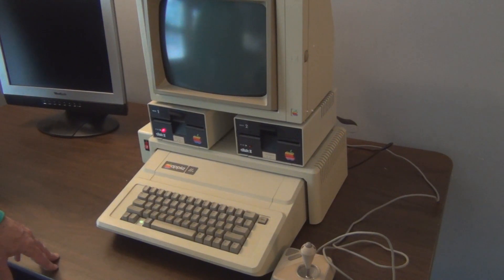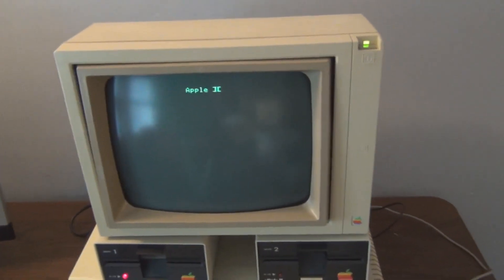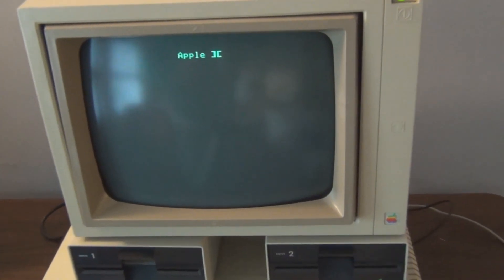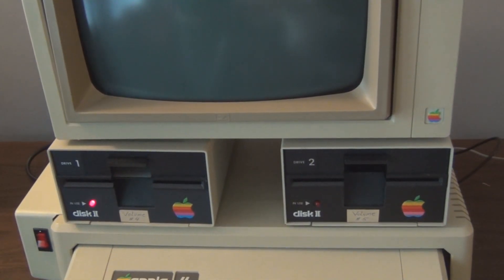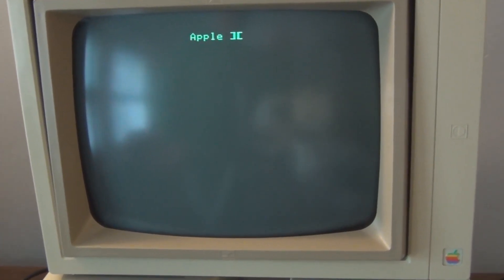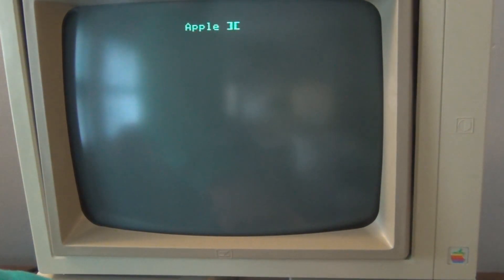Oh wow, that fan is loud! Let's turn the monitor on. Hey, got the Apple IIe symbol up there! Wow, that fan — I don't think it used to be that loud. Maybe it'll calm down a little bit once it warms up. Or not — it's getting louder. So basically that's all the Apple does without the software.